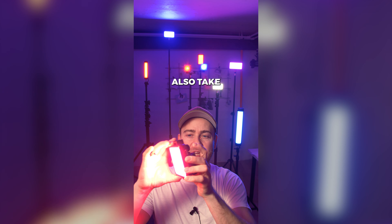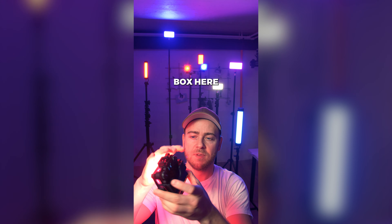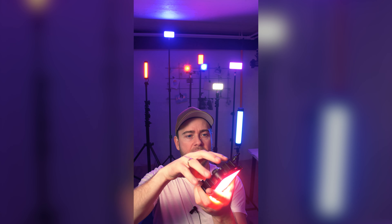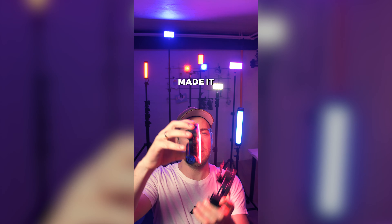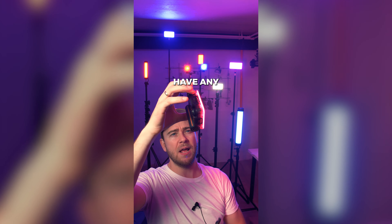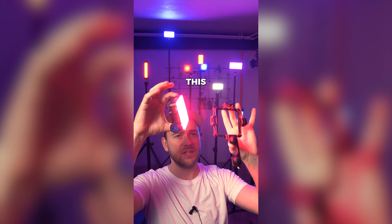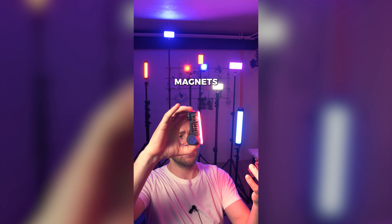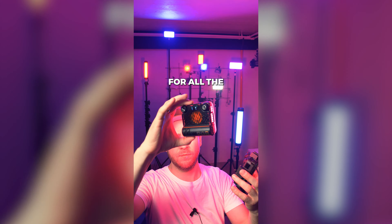You can also take it out of this small box here if you just unlock it on the side. Now it's released and made even smaller. Without the case you don't have any attachment points, but the small case has the magnets and the cold shoes on top, as well as magnets on the front for all the diffusion accessories.